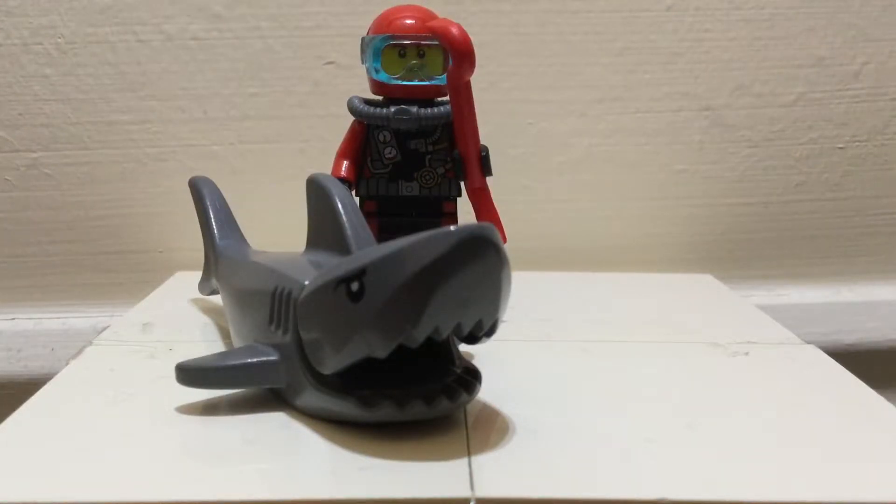Hello everybody and welcome back to another video by Brick24. Today we are back with another minifigure review, and this one is a special limited edition polybag from one of the Lego City magazines that you can find in one of your stores. This one is from January 2018 and it's called the Scuba Diver Shark Attack. So yeah, let's get on with the review.